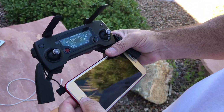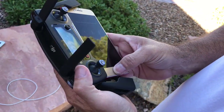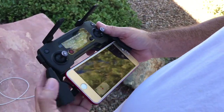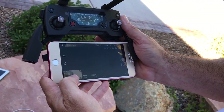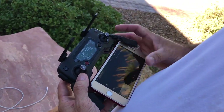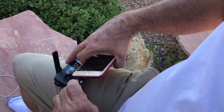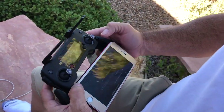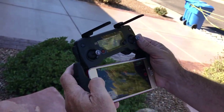Now I'm going to connect to the DJI app. We're going to launch the DJI app — you can see we have no connectivity. We'll go ahead and connect, and in a second it's going to come on. We have camera, we have everything — we're connected.